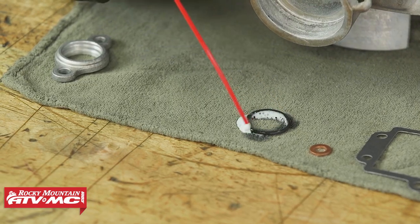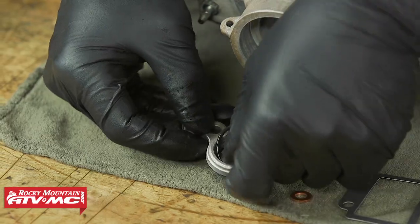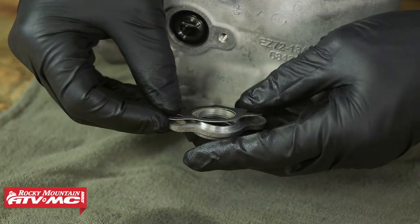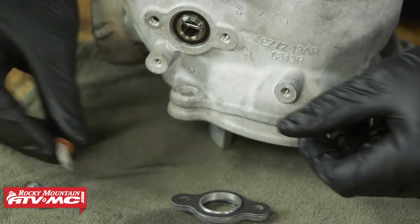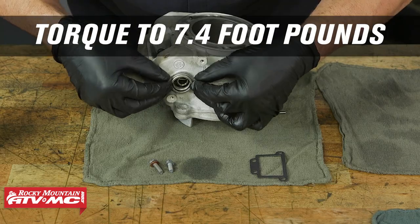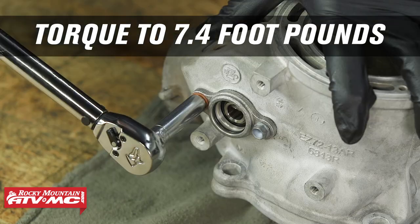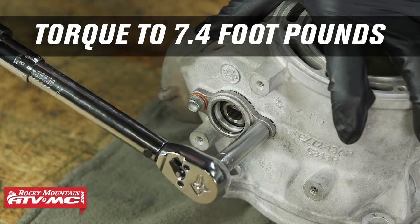Now I'm going to lube up this o-ring and we're going to put it in the flange support. We're going to install the gasket and a copper washer onto the longer of the two bolts and set that in place — the longer one goes in front. These get torqued to 10 newton meters.